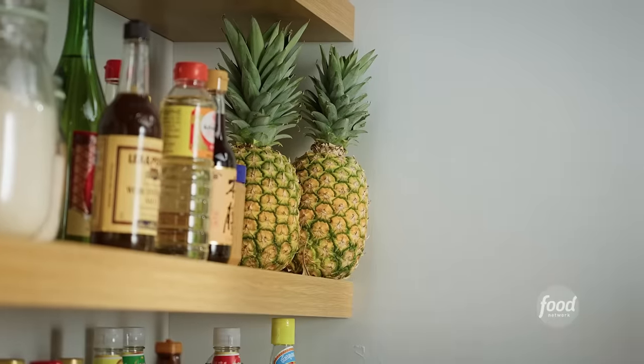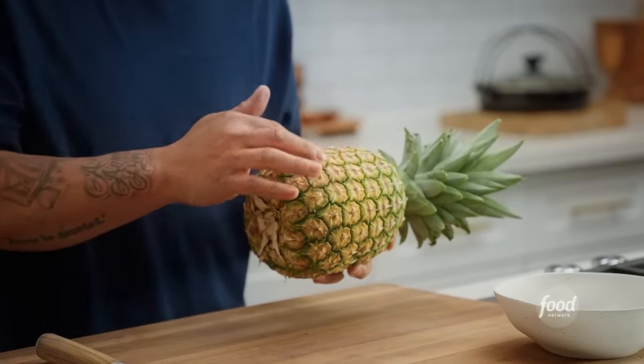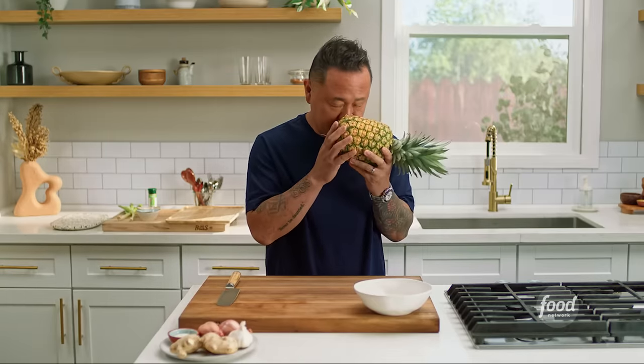Let's get started. The key to picking sweet pineapples every time is really using your senses. Look for a peach or almost pink color in the fruit versus green — green usually means not sweet yet. When you get into these yellows and peaches, I know it's going to be sweet. The pineapple should also be heavy for its size. And the last sense you're going to use is smell — smell that base of the pineapple, and if you get that floral pineapple smell, I guarantee this is going to be a perfect pineapple.